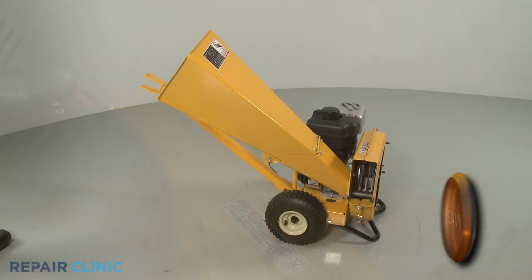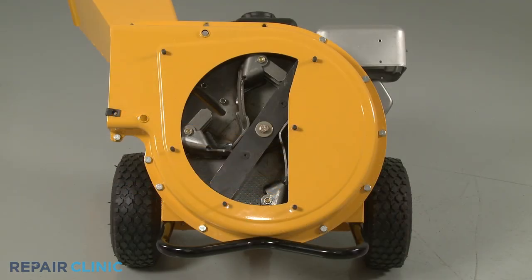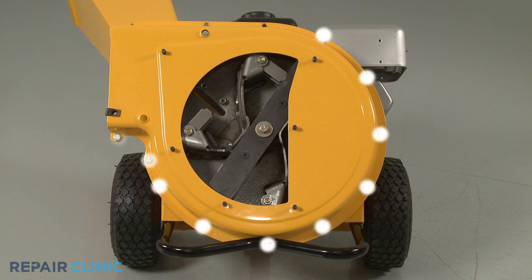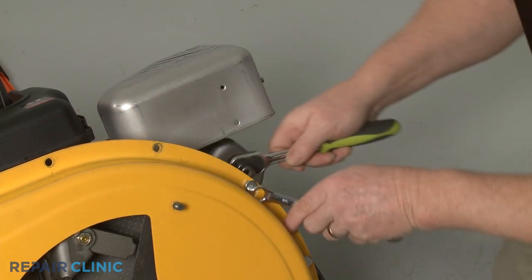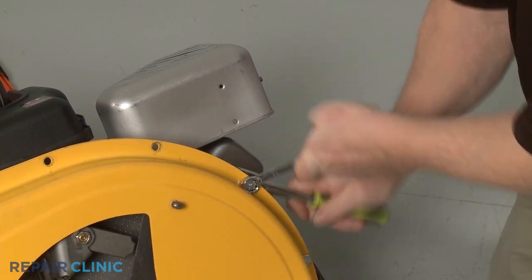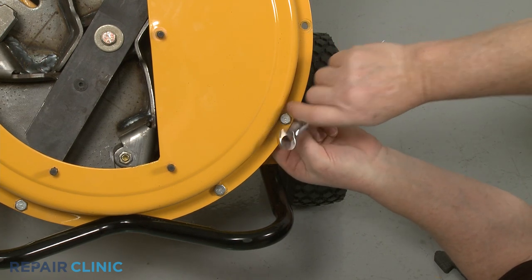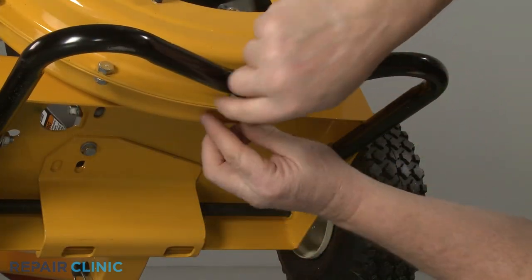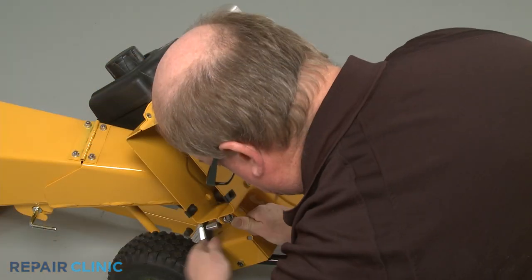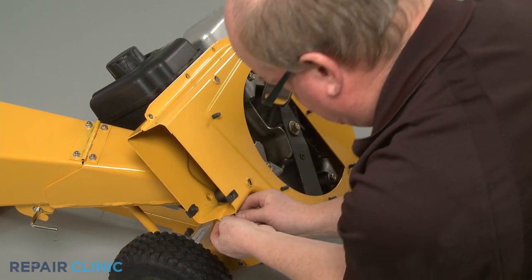With the tow bar installed, tip the chipper shredder back and set a weight on the tow bar to hold it down. Using the ½-inch socket and the ½-inch wrench, remove the 10 remaining nuts and bolts securing the outer housing to the inner housing. With the bolts uninstalled, fully detach the outer flail housing and set the shredder screen aside.